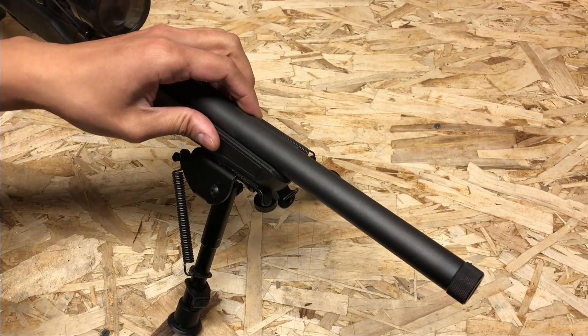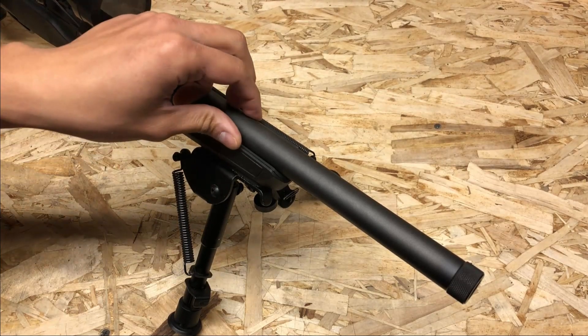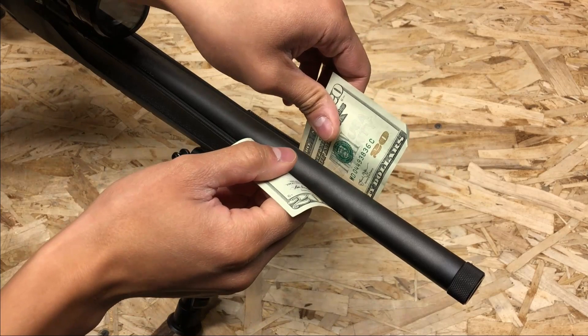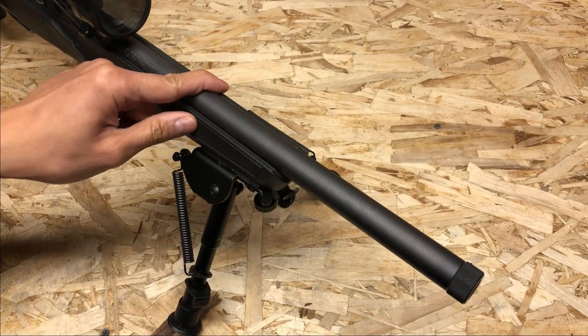This is how the gun looks when it came out of the factory. As you can see, the barrel tray is very close to the barrel and therefore I cannot slip anything in between the stock and the barrel. The barrel is therefore not free floated.